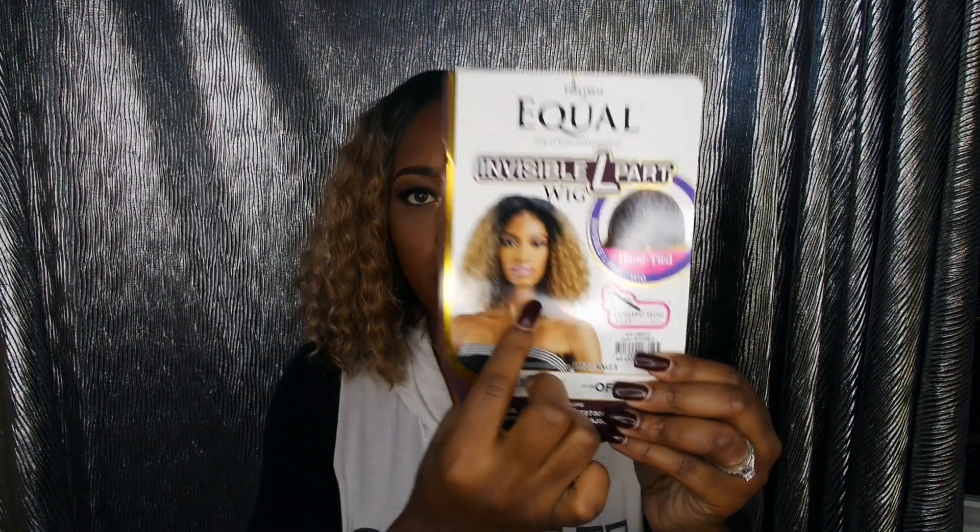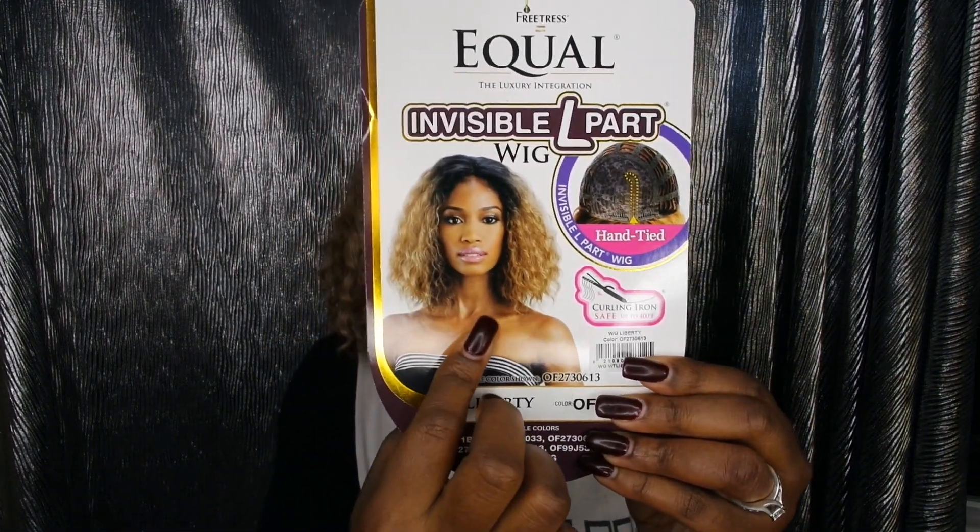Now this wig is curling iron safe up to 400 degrees Fahrenheit. Honestly I don't think you would need to use a curling iron with this wig, just because the style is like a deep crimp. But if you don't like the way that I have it, you can comb it out even more and achieve a different style.